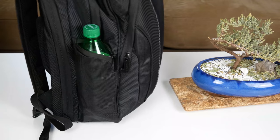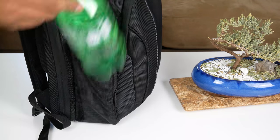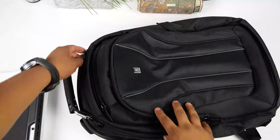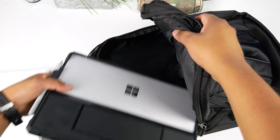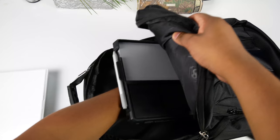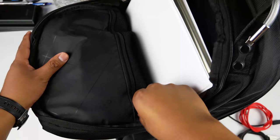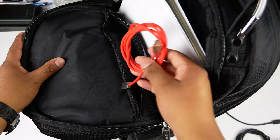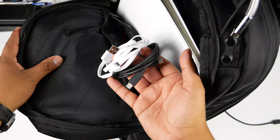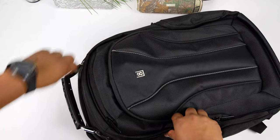Now I'll show what I carry daily as a student so you can get an idea of what it holds and how it looks when full. Starting with the main compartment, I'll put in my Surface Pro tablet which I use to take notes in class using OneNote. Next I'll add my one-inch binder with engineering paper for homework and handouts. In the mesh zipper pocket I'll keep my USB Type-C charging cables and a micro USB cable for quick access.